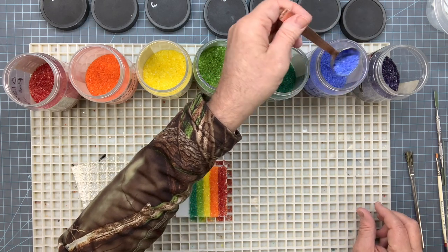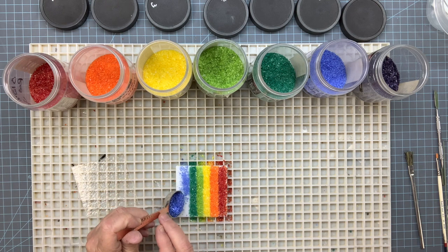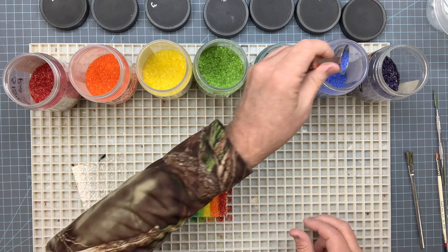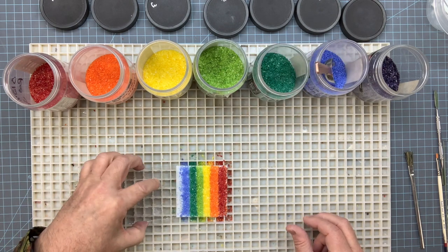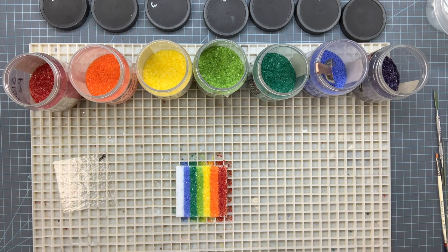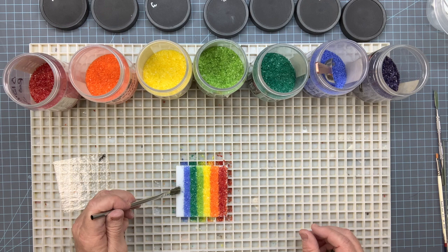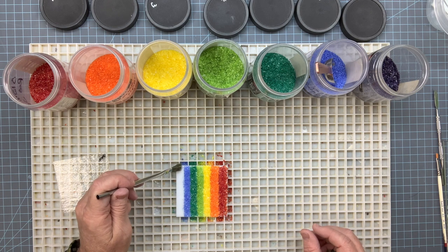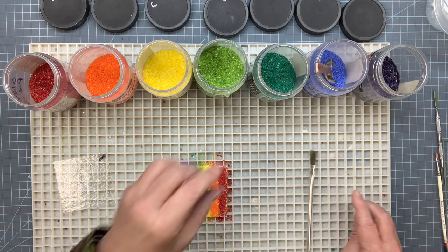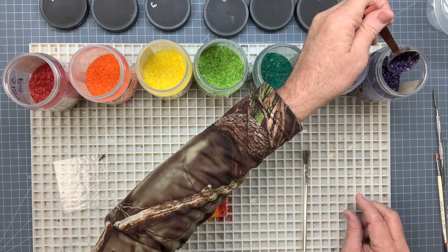Let's get our cobalt blue and lay it in there nice and easy. Like I say, nothing major here, this is a real easy project. On this edge I don't have a lot of room so I'll just use the brush to arrange this a little bit and get these little extra blue pieces off. It's okay if they mix together a little bit - makes it a little more fun sometimes.